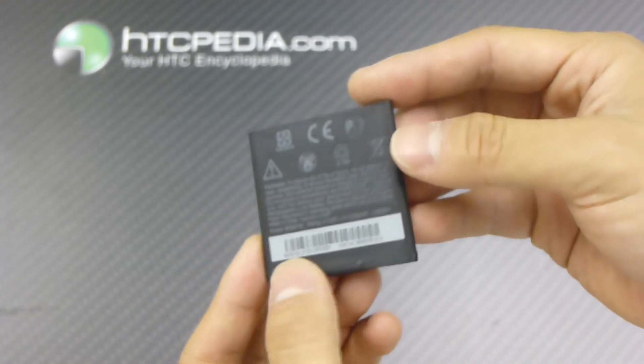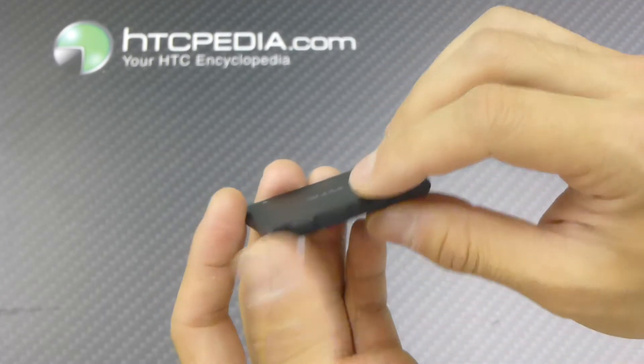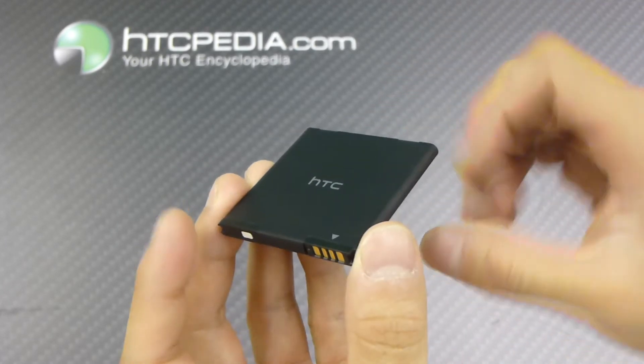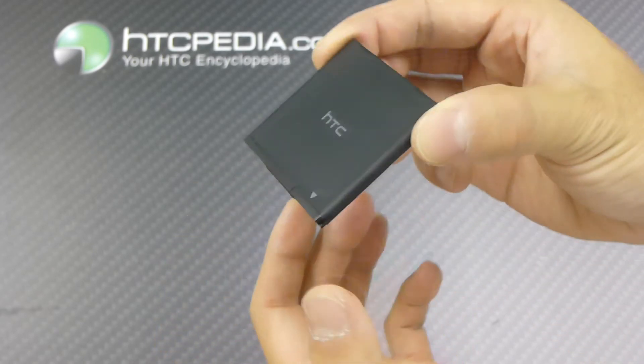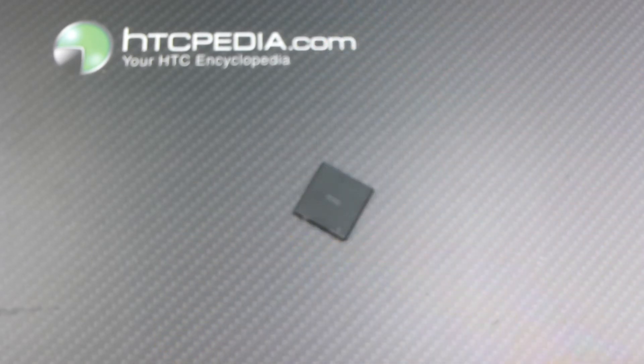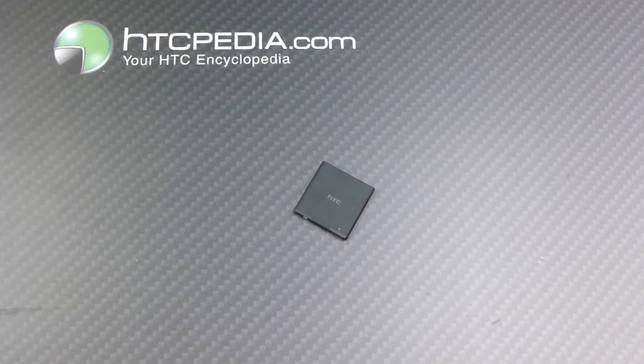This is a 1520 mAh battery, so it's a direct replacement for your Sensation. If you need a spare battery or your old one crapped out on you, just pick one of these up. This is Tim from HTCpedia with the official HTC standard battery for the Sensation 4G.